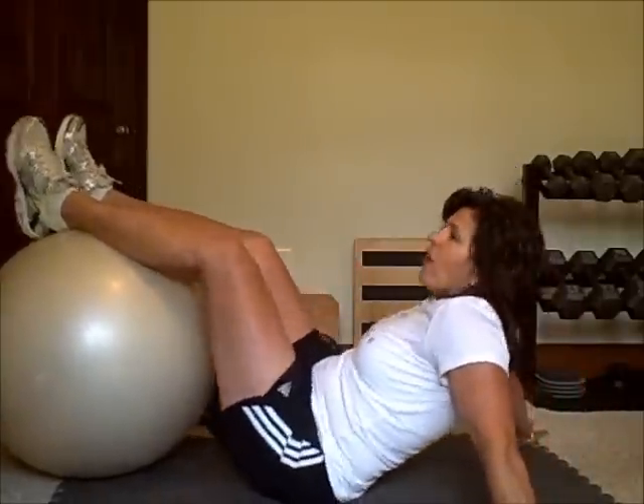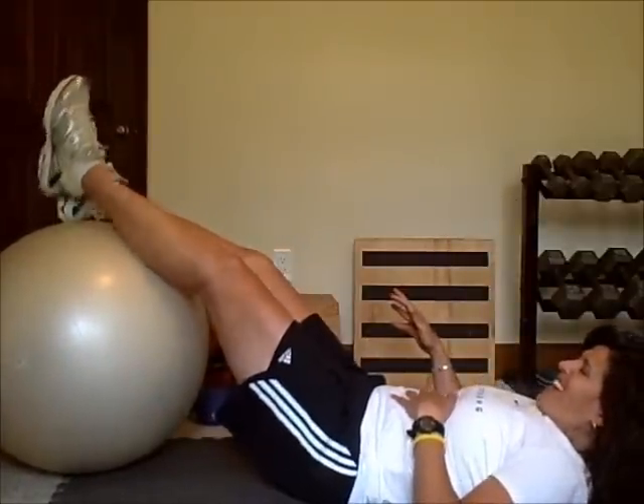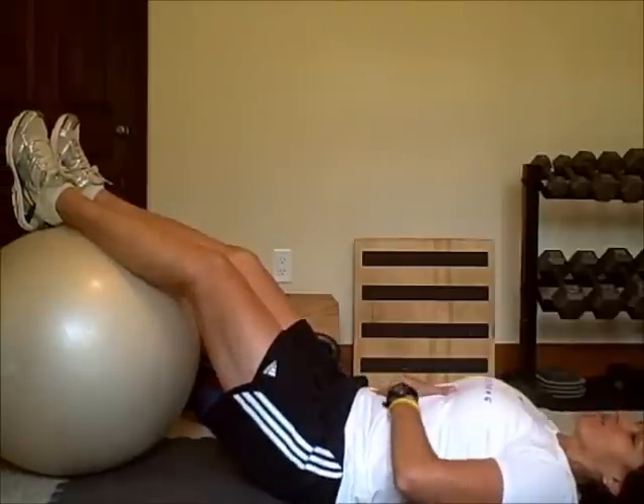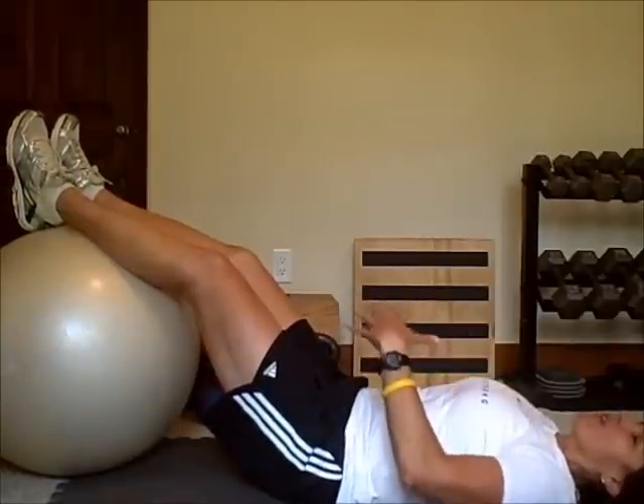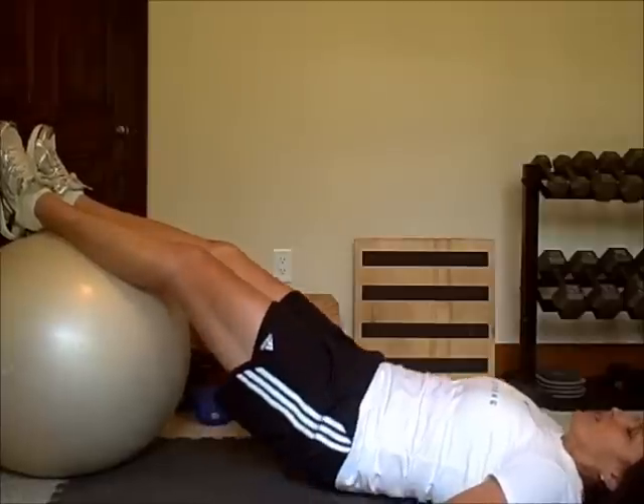Then we're just going to lay down flat — fix your shorts, that's part of the exercise. Put your hands down to your side. Before I raise my hips off the ground, I'm going to tighten my glutes and raise my hips up.